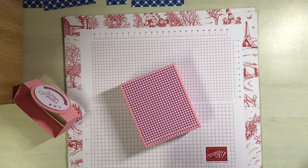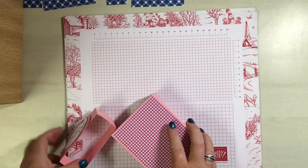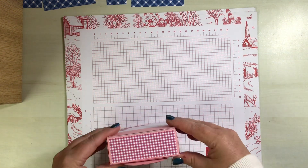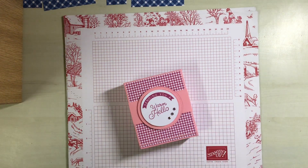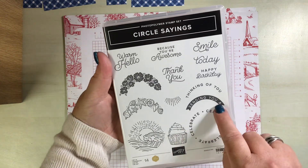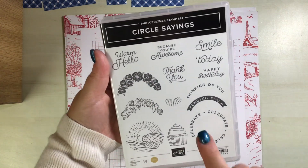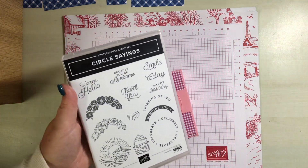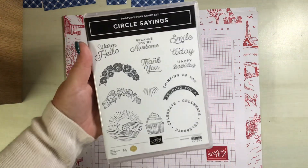We are obviously going with the Blueberry Bushel this time. I've also gone in with the stamp set — if I can find it again — which is the Circle Sayings, and I have gone with the 'Sending You a Warm Hello.' This has a matching two and three-eighths circle punch to go with it.